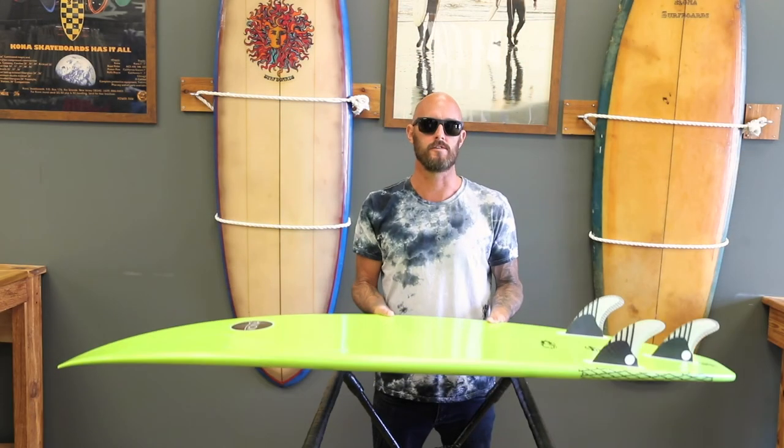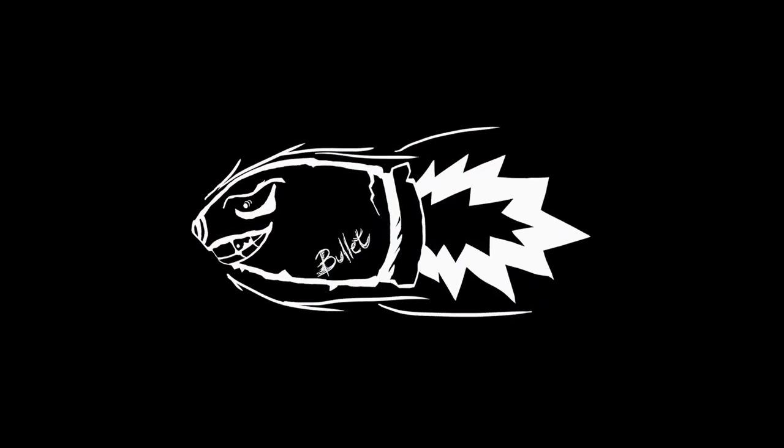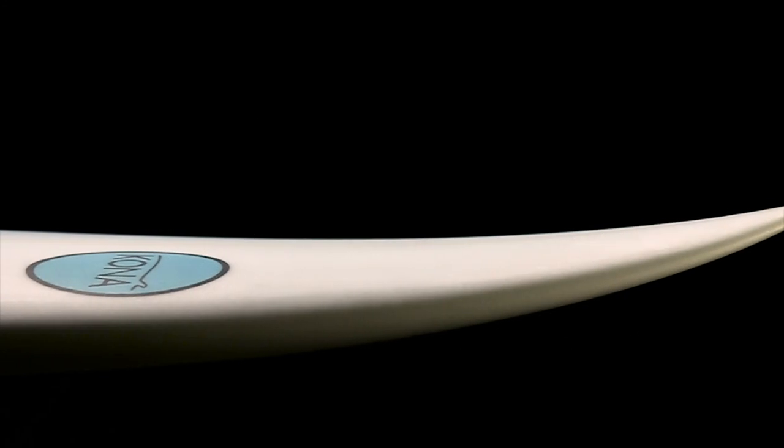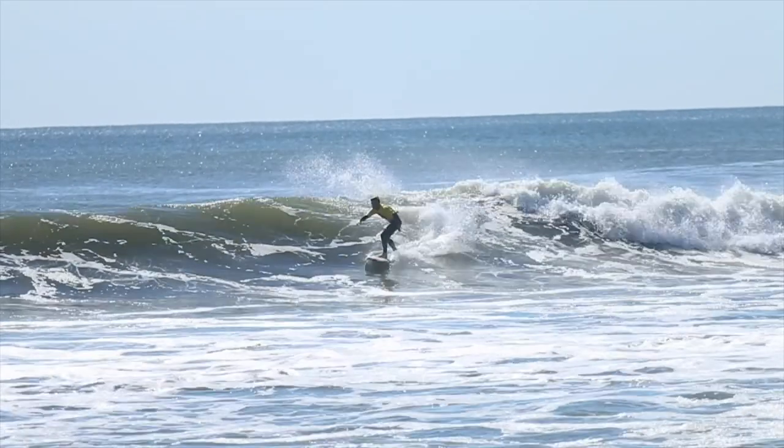What's up guys, this is Jason Reagan, Sona Team Rider, just talking about the Bullet for you guys. Last summer I originally tried one, and the rocker right away felt perfect for small waves in South Jersey.